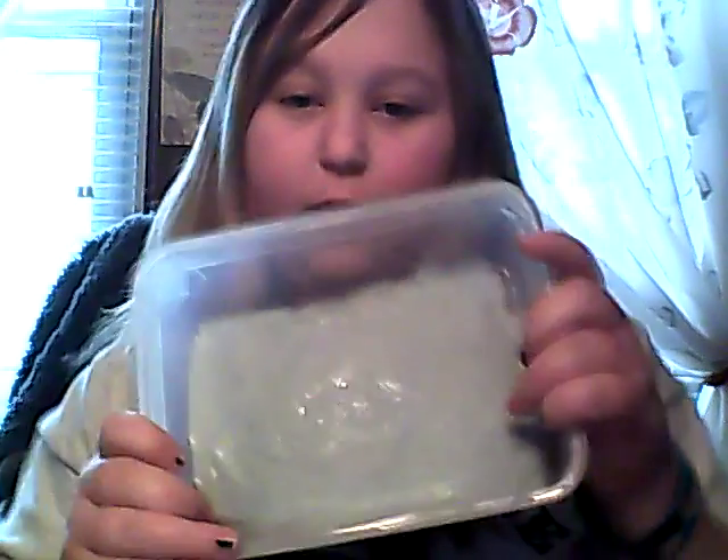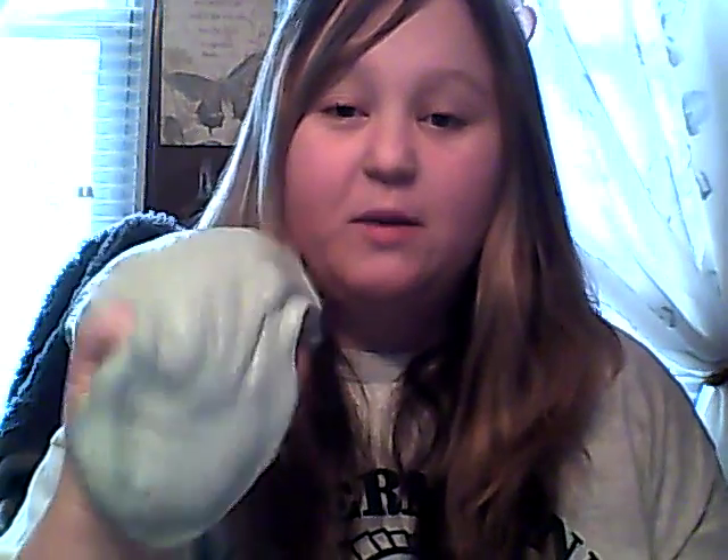And then we made this stuff — slime! This stuff is oddly therapeutic to play with. Like, it looks so gross, but it feels so weird. It feels like a really goopy stress ball, and it's just so cool, and it doesn't stick to your hands that much.